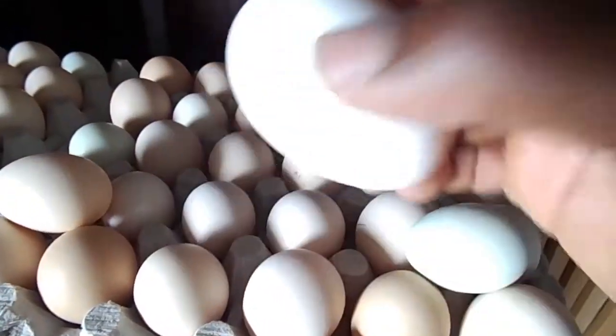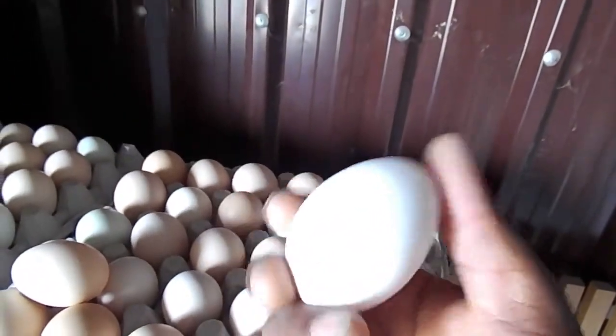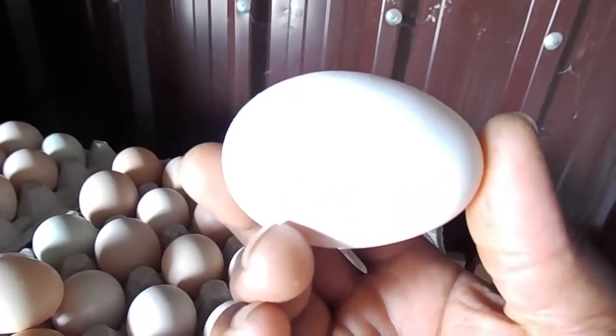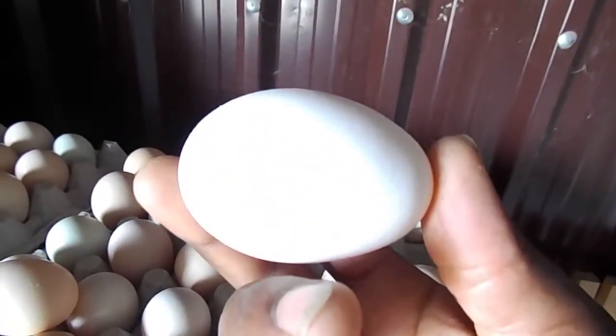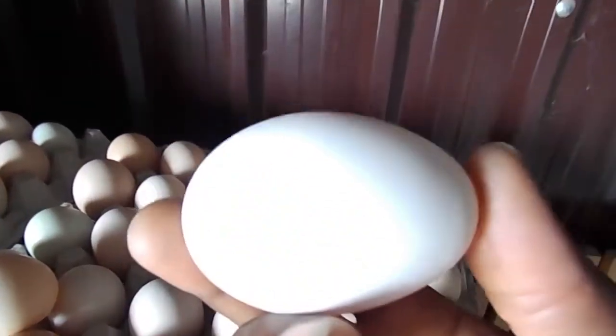This one is larger than normal — a very large egg. Now what do you expect to come out from this? Probably this one is a double yolked egg. A double yolked egg cannot give you any chick.